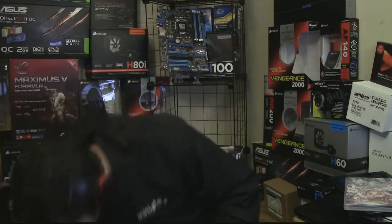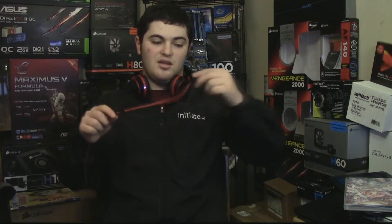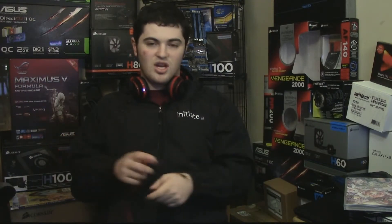It also comes with a nice cable with a red on one side and black on the other side. It has a microphone and a call button which can also be used for pausing and playing. It does not have a volume button on this, but it's a pretty sturdy cable — it's sleek, it's nice, it's unique and it gets the job done.